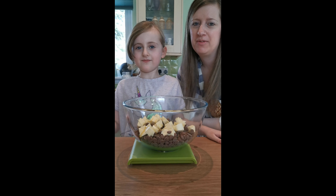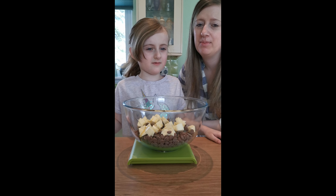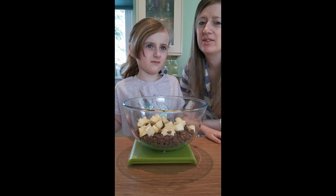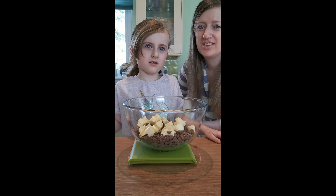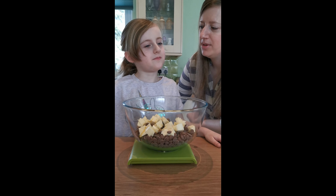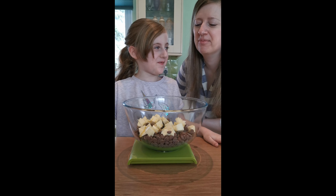I thought it might be fun to have my almost two-year-old Addison join us as well. But yesterday we made some Play-Doh together and only two minutes in she was already throwing spoonfuls of flour out of her bowl onto the kitchen floor. So we decided she should sit this one out — she's napping right now. Are you going to be throwing any mini eggs on the floor? No. Okay good, then you can help.